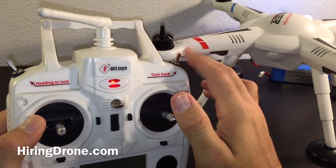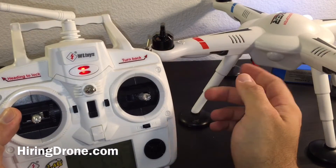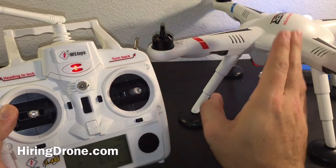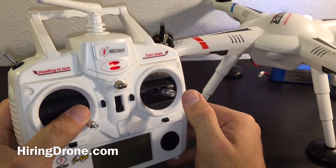I will flick this switch roughly 12 times, front-back, front-back. Once this goes into a green sporadic mode — and there'll probably be an audible beep from the quadcopter — then I'm going to pull this stick down to the bottom right.